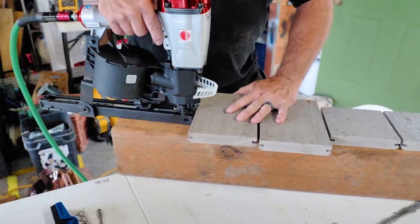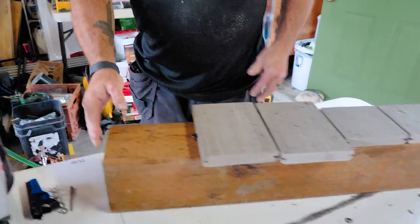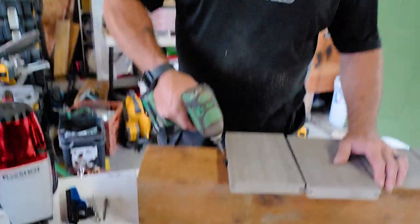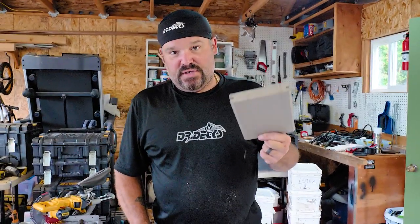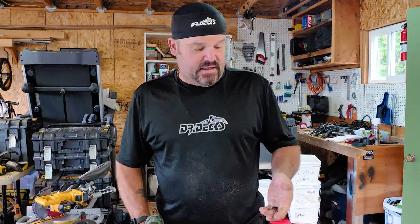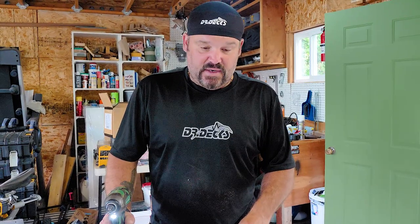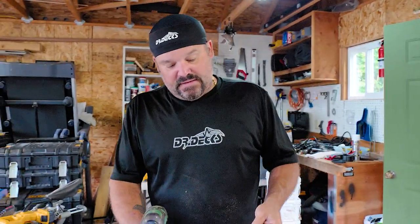I forgot to route around some electrical power, so I have to pull this board. You just take a T10 bit, go in, and back it out. Now you can take that board off. You can actually remove a field board right in the middle of the deck with this system — it's not one-directional. You can pull two or three clips, work your board out, and reinstall it.